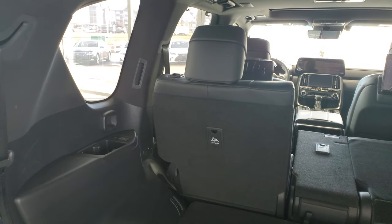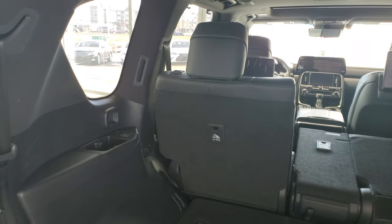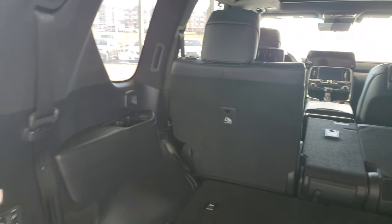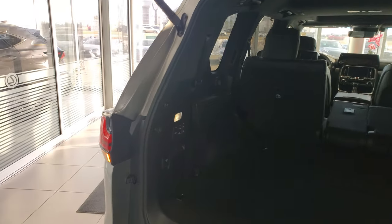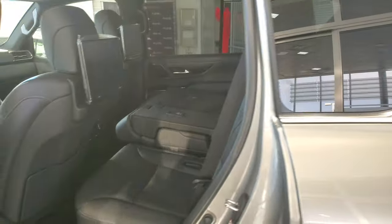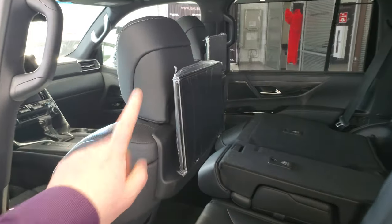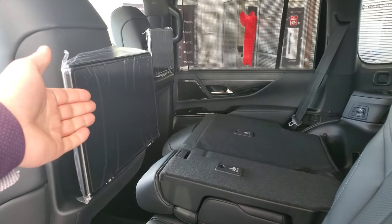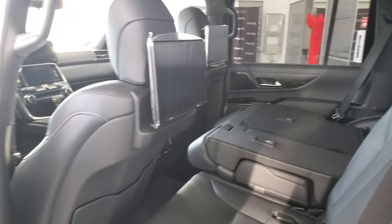We'll figure that out. So if your driver's seat is too far back, it won't automatically flip the second row down — and obviously that would damage the screen. So now we know.